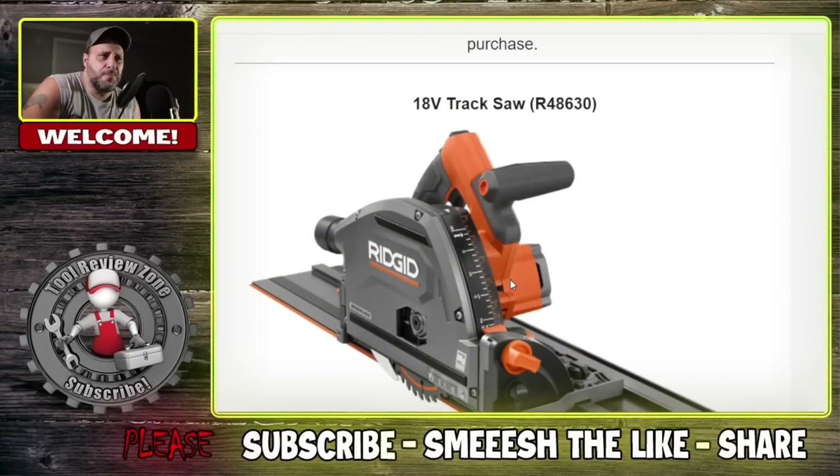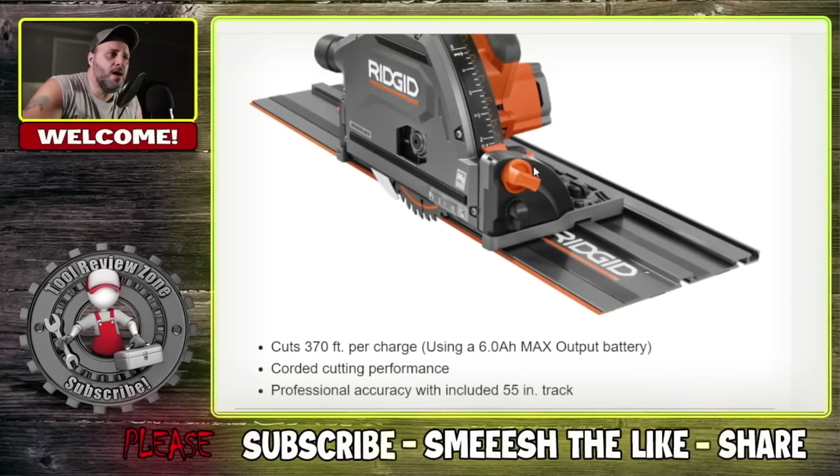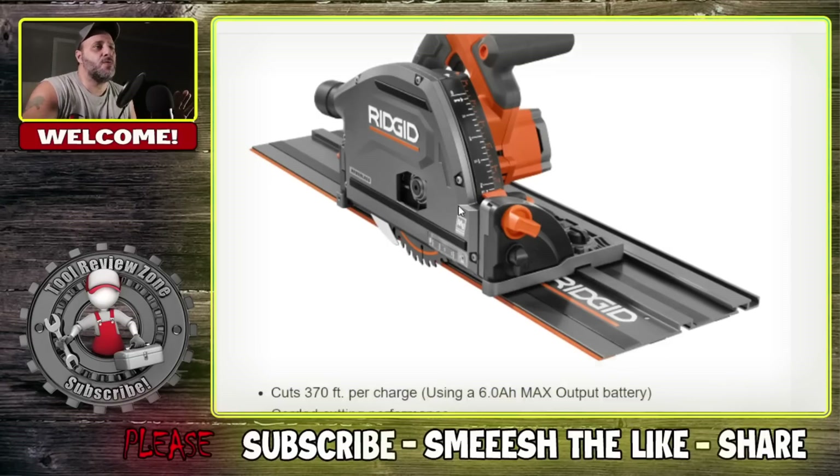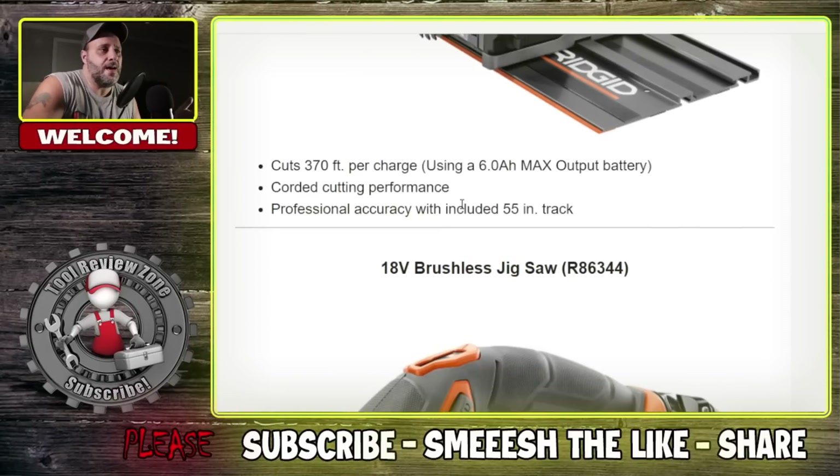I believe I already brought this information to the channel. RIDGID is coming out with an 18 volt track saw — that's the model number right there. 370 feet per charge using a 6.0 battery. They're claiming quarter-cutting performance for professional accuracy with a 55 inch track that's included. And then obviously you're going to be able to add on to that track. Really happy to see that.